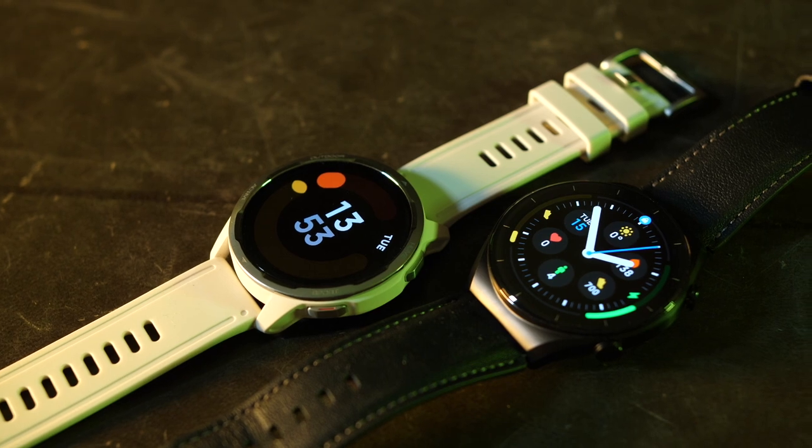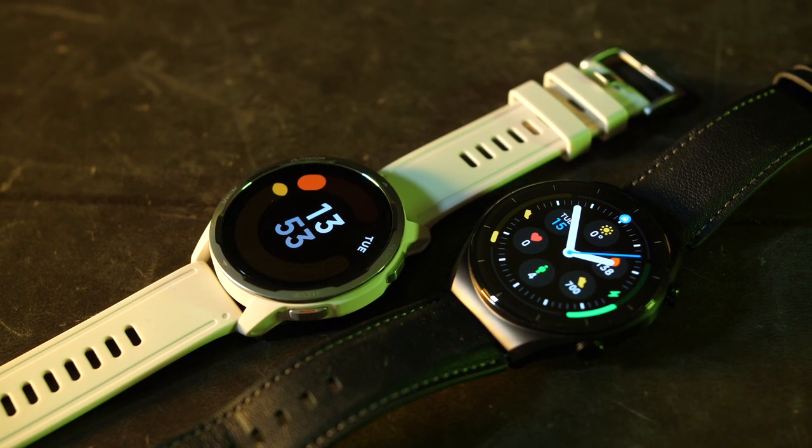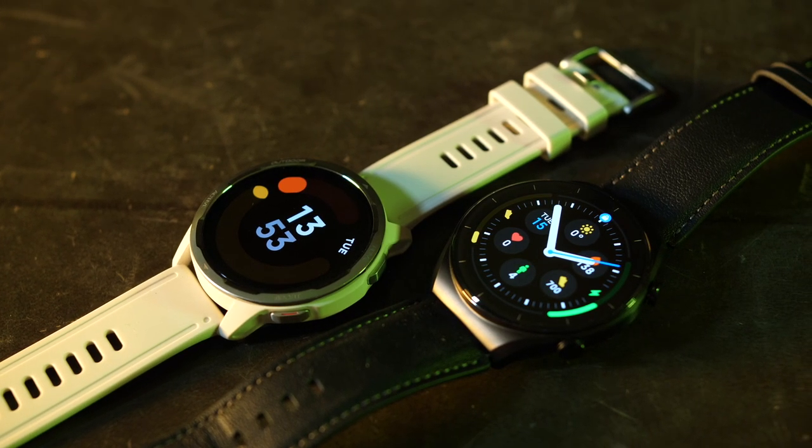Finally, my prayers have been answered and Xiaomi today have globally released the S1 and S1 Active smartwatches that tick all of the right boxes for me. Long battery life, snappy OS, AMOLED display, NFC payments, smart home control, and most importantly, packaged in an affordable price tag. This is exactly what I've been waiting for, but this doesn't mean that the smartwatches are perfect because along with the hits, there are certainly a few misses.